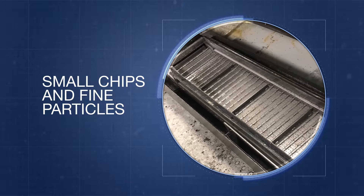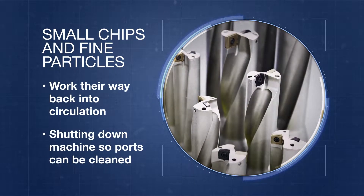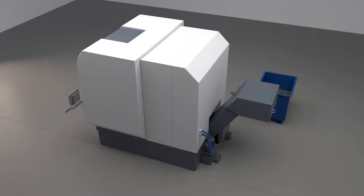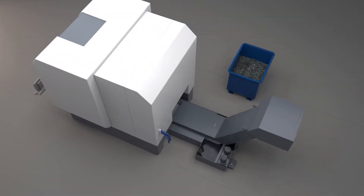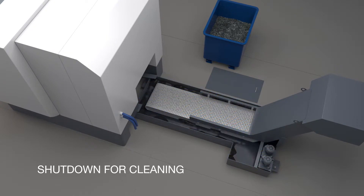At best, the fine particles will work their way back into circulation, into the coolant ports, shutting down the machine until the ports can be cleaned. At worst, they'll collect in the sump to the point where production needs to be completely stopped and the chip conveyor and sump will need to be cleaned, slowly, by hand.